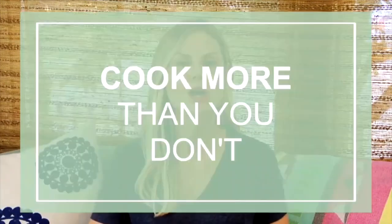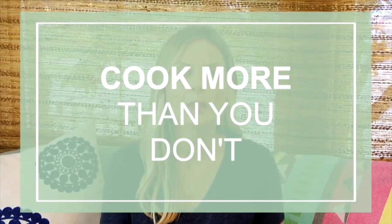Number three: cook as often as you can. Making your own food is one of the easiest ways to eat better because you are in charge of all of your ingredients, so you know exactly what you're working with. And here's the deal — that doesn't mean that you have to cook every single thing you eat. Just try to get into the habit of cooking more than you don't. And technically, my friends, that is only 51% of the time.